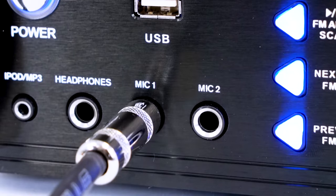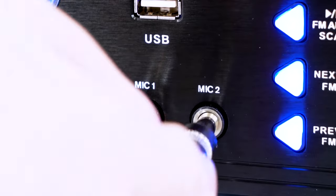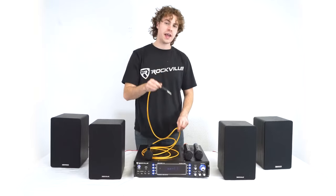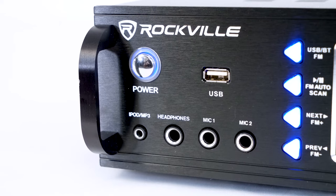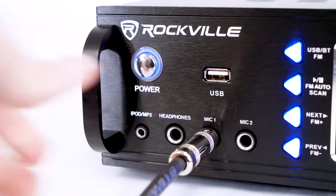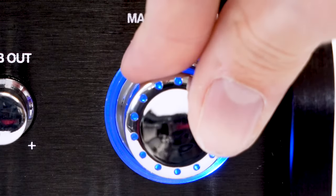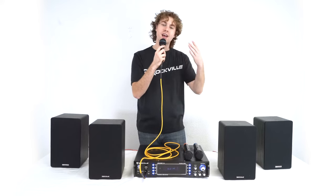The amp also comes with quarter inch microphone inputs so we can connect even more microphones. For this setup I'll need a microphone and a female XLR to quarter inch cable. I'll plug the female XLR end into my microphone, then plug the quarter inch end into one of the mic inputs on the front of the amp — today we'll use mic input one. Then I'll raise the mic volume knob and the main volume knob so we hear it come out of the speakers.